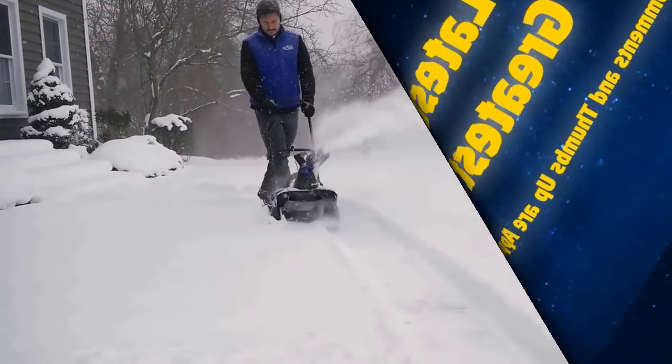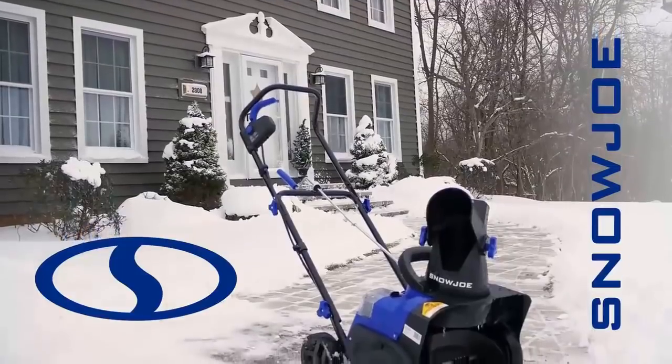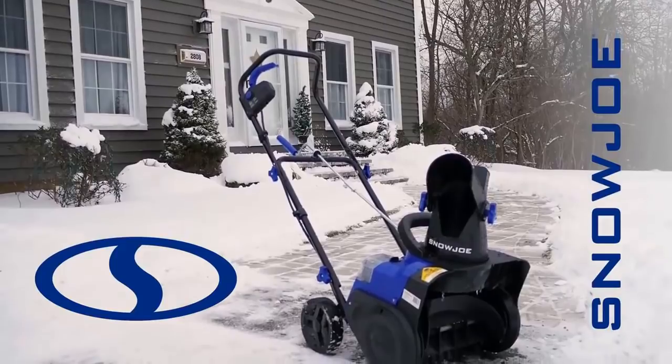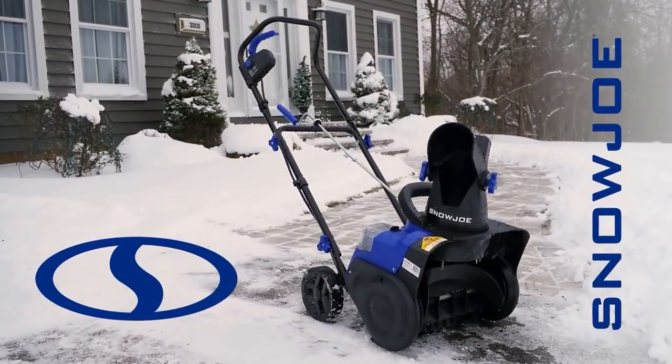Blast past the limits of the extension cord and go where no electric has gone before with the ION 15SBLT, the revolutionary, completely cordless, battery-powered snowblower from Snow Joe.